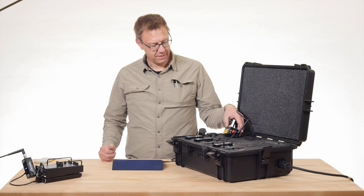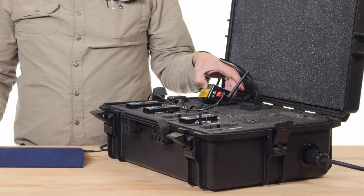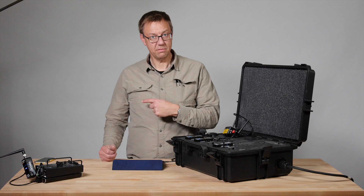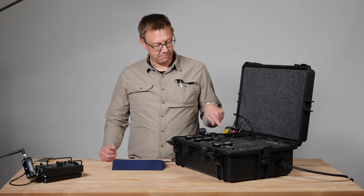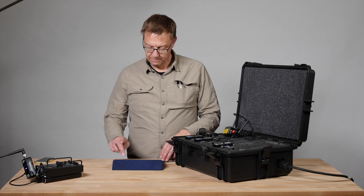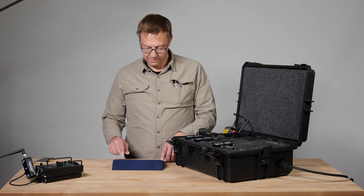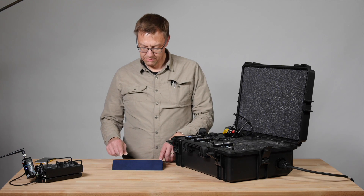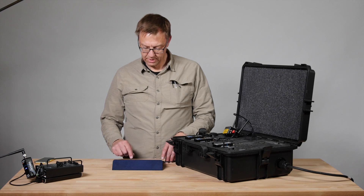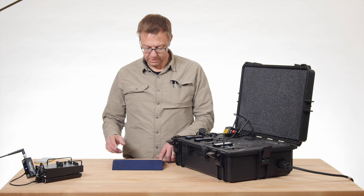We're going to turn the AKS on — turn the power button on in the middle here and hold it for three seconds — and then it'll make that handshake. So now we need to check our WiFi setup. We'll turn on Luminar and — oh, it's already made the connection.